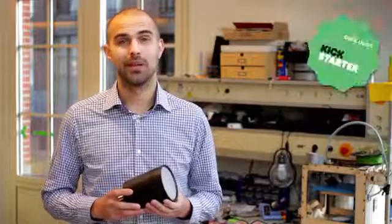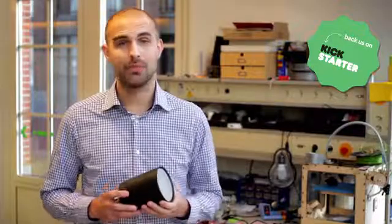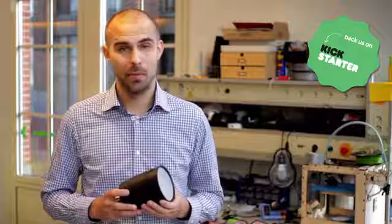Our designers and engineers have finalized Beam and we are ready to take it to the next level. But to start production, we need expensive molds to produce an outer casing and a high volume to buy the parts at a good discount. So check out our various rewards and pledge any level you're comfortable with. Your support will help us fulfill our dream to make every home a bit smarter. So screw it in, have fun.